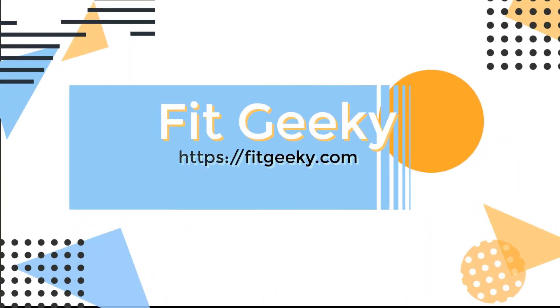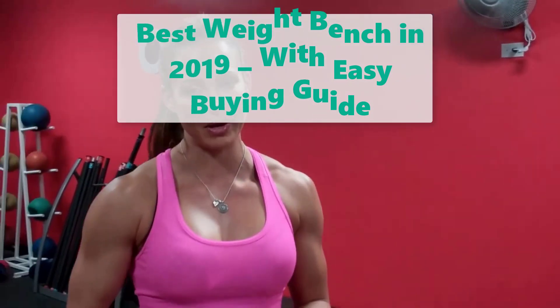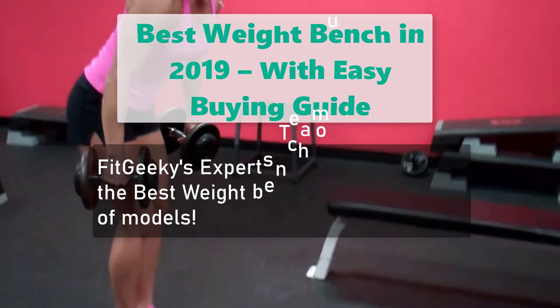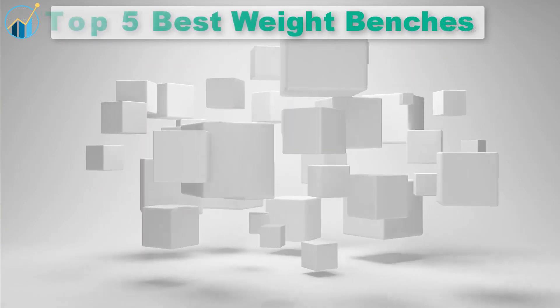Fit Geeky. Best weight bench in 2019 with easy buying guide. Fit Geeky's expert team have selected the best weight bench out of hundreds of models. Top 5 best weight benches.